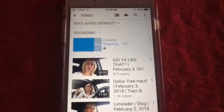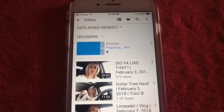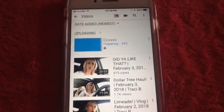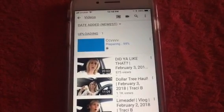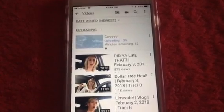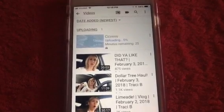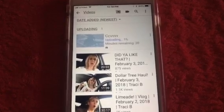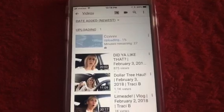Hit Upload and now it's uploading the video — it's preparing it and then it will upload, and that's all you do. Depending on your internet speed, that determines how fast your video is going to get uploaded. I have really slow internet, so a video that's 20 minutes or longer will take almost an hour — I tried to upload a 35 minute test video once and it took an hour and a half.